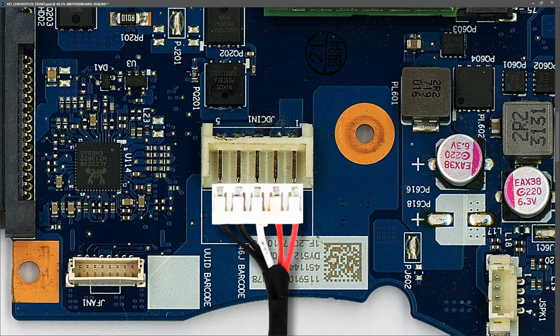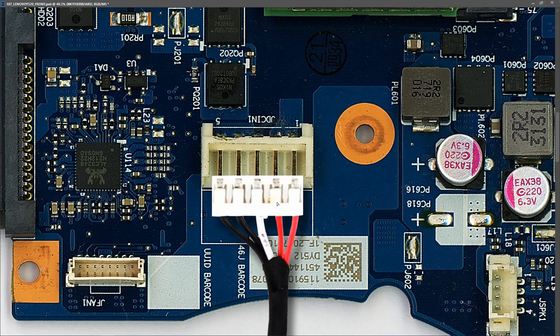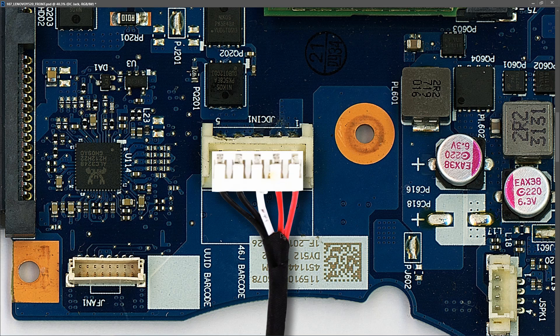There are five pins on our DC input jack. The cable that brings power to it has two red wires, one white, and two black. So it's easy to see we've got our positive, our ground, and our ID pin — marked as pins one through five. What we need to check first of all is if we're getting our 20 volts — with these Lenovos we should be getting 20 volts on the positive input. Let's check that.